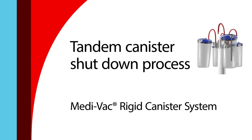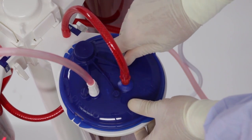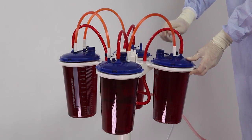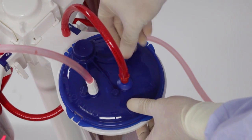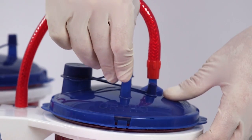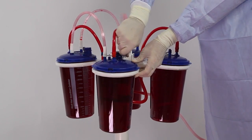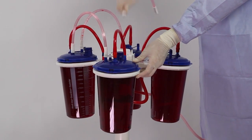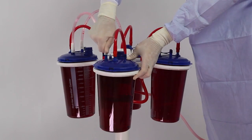While completing the tandem canister shutdown process, ensure the vacuum suction remains on for all canisters until all ports are capped. On the first canister, disconnect the patient tubing from the patient port and securely cap the port. Disconnect the tandem tube and securely cap the ortho port. On the second canister, disconnect the tandem tube from the patient port and securely cap the port. Repeat these steps for all remaining canisters.